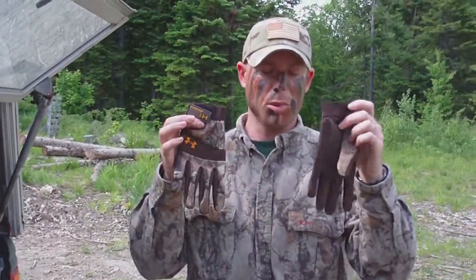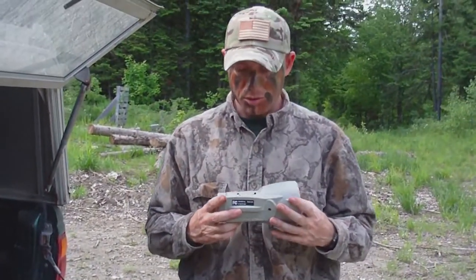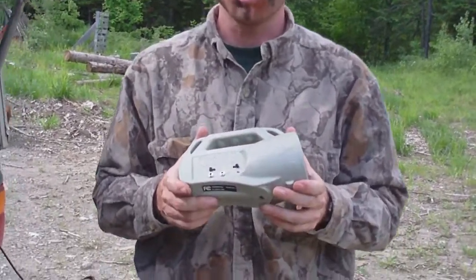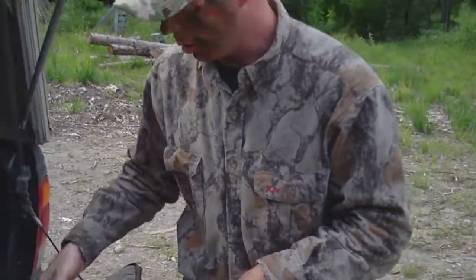Camouflage — always important. I prefer Under Armour camouflage. As you can see I got my face painted up. You've got to be totally concealed or the birds are going to pick you right out. Here we're using the Fox Pro Spitfire. It brings in crows really well. I love this product — Fox Pro all the way.